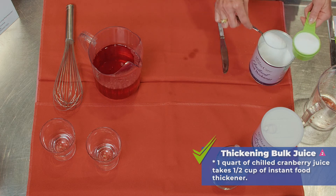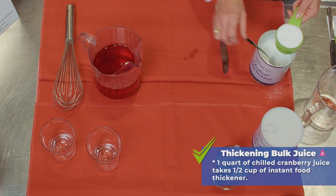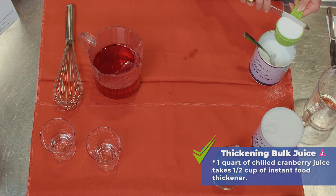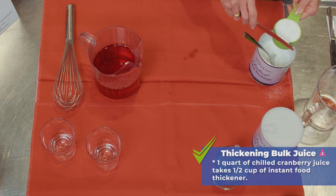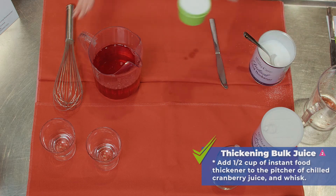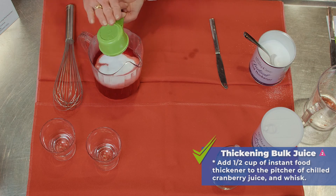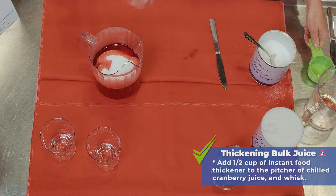Accuracy is so important when you're using a thickening agent and you're working to get a desired consistency, whether it be level two or level three. One half cup — pour it all at once into your chilled cranberry juice and start whisking.